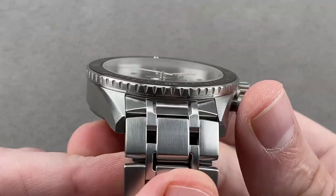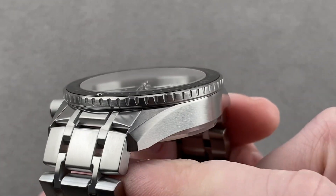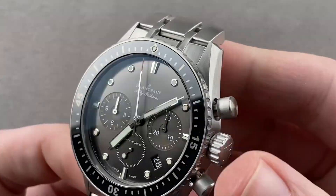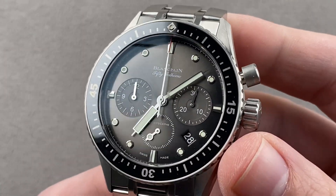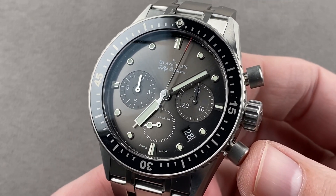Today we are discussing one of the best new watches and best new movements of Baselworld 2014. This is the Blancpain 50 Fathoms Bathyscaf Flyback Chronograph, and it is a flyback chronograph dive watch.